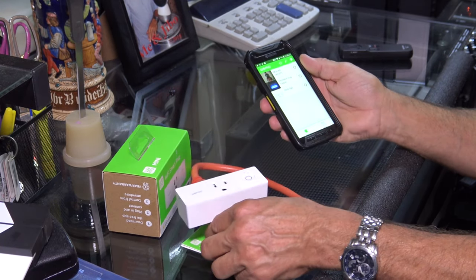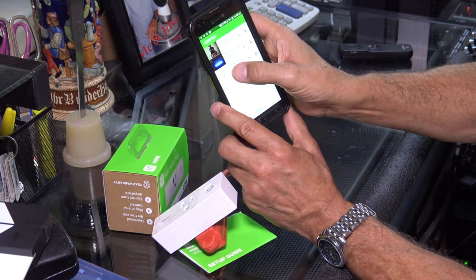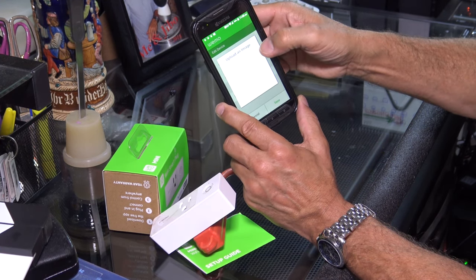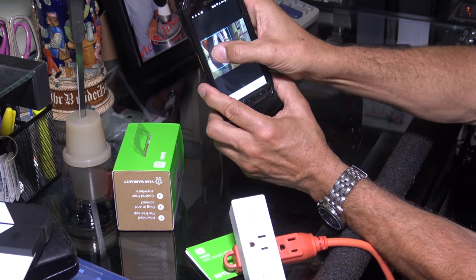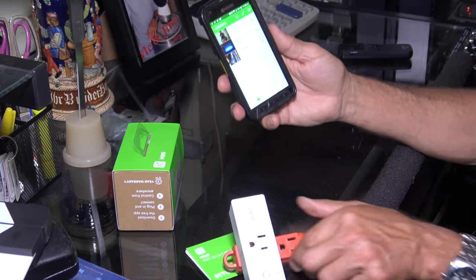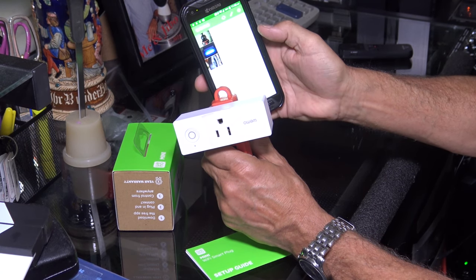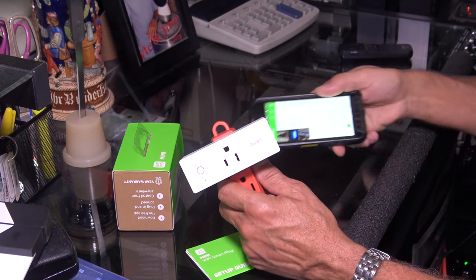So I'm going to click on the pencil for editing, click on desk light, and then I'm going to click on picture, take a picture, then save it, and I got a picture of the light right there. So now watch the smart plug — I go ahead and hit the button, it clicked it on. Click it again, turns it off. I'll show you the light going on and off.